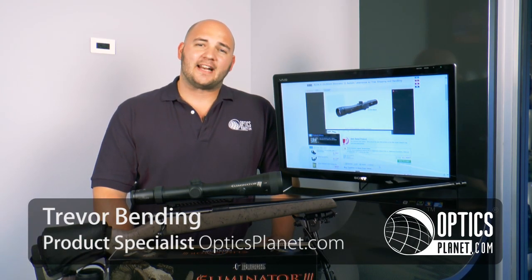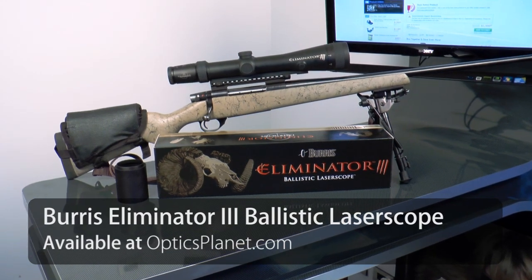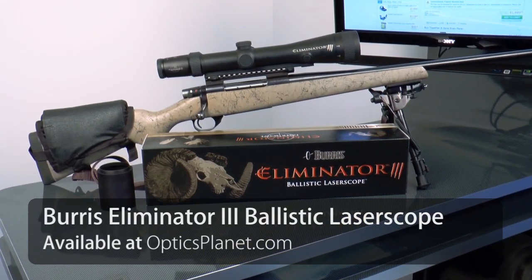Hi, I'm Trevor Bending from OpticsPlanet and I'm here with the Burris Eliminator 3 Laser Scope. This is a rifle scope with a built-in laser rangefinder. Very, very cool system.